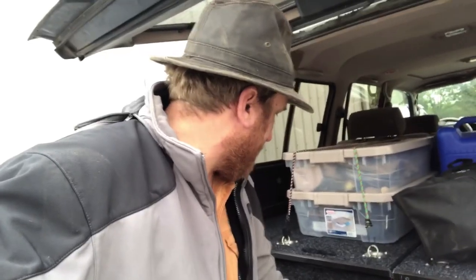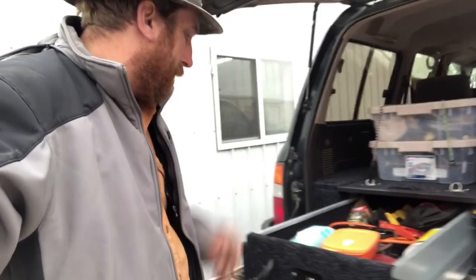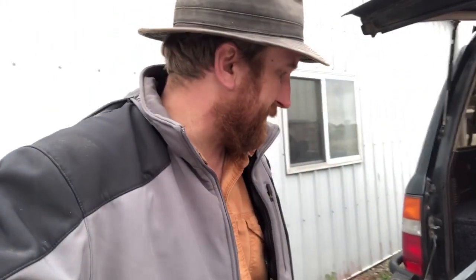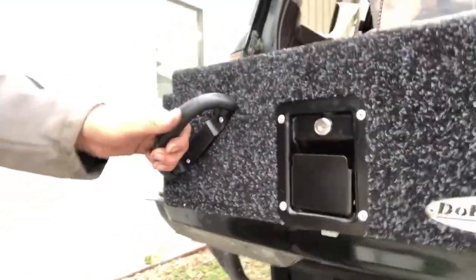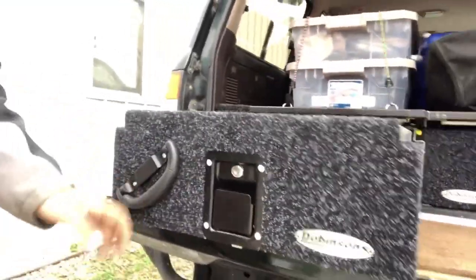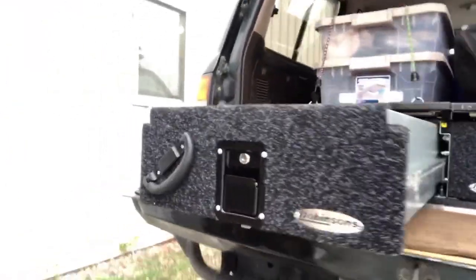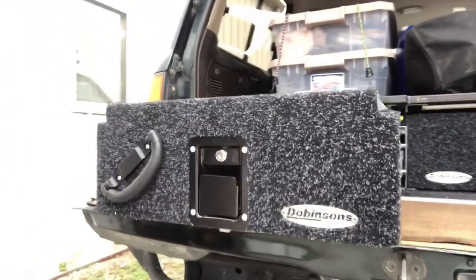I'll try to do this one-handed while holding the camera. Weather here in Missouri is changing — got a little bit of a head cold situation going on, so you'll have to overlook that. But there's a nice latch here that is lockable. We've got a good pull handle, good attention to detail — stainless steel, Dobbsons name plate.